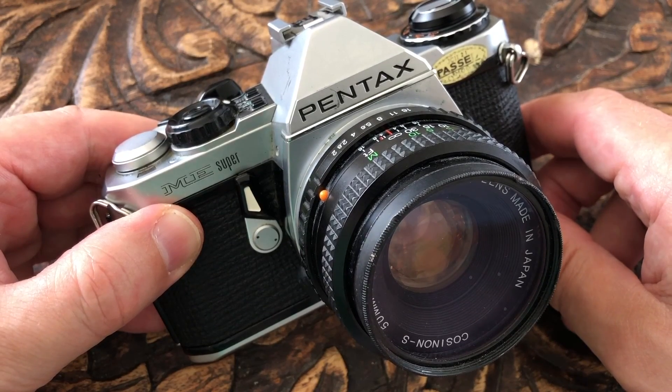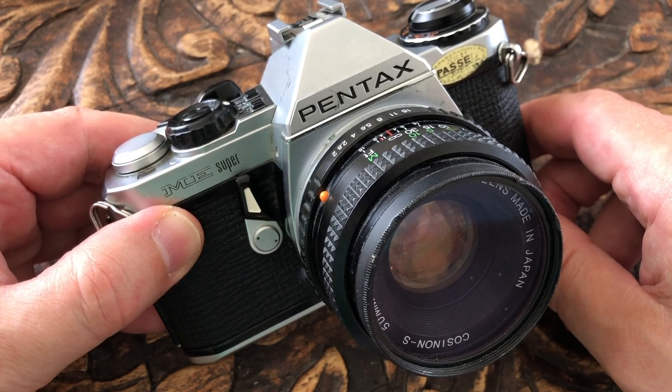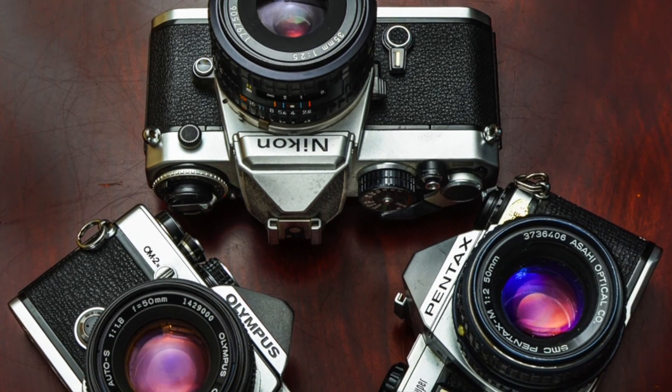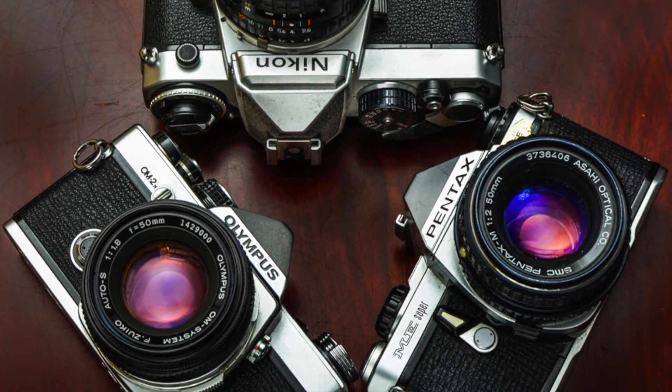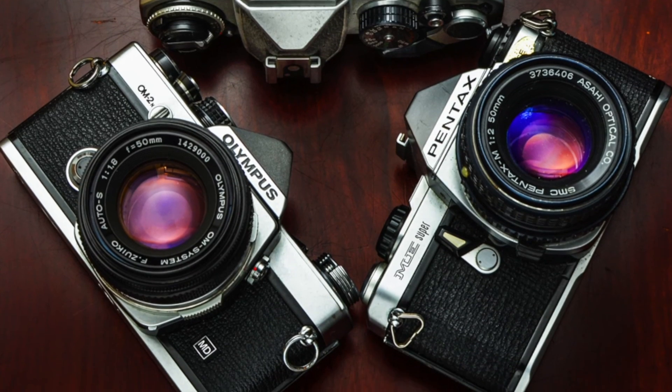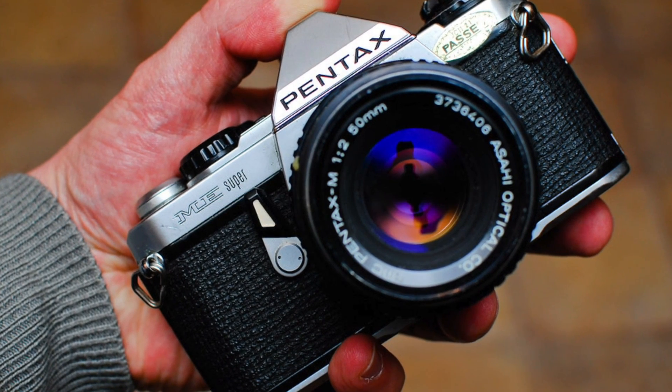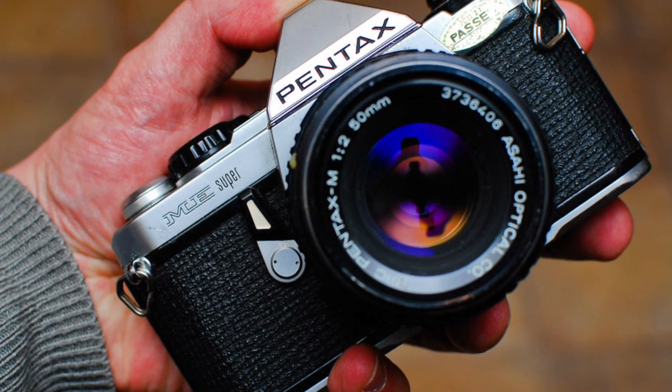The Pentax ME Super was one of the main competitors in the consumer camera market in the late 70s, up against the Olympus OM-2 and the Nikon FE. The Pentax was the cheapest and so everybody seemed to own one at the time. I used one for about 10 years and I think it was the most fun camera I ever owned.